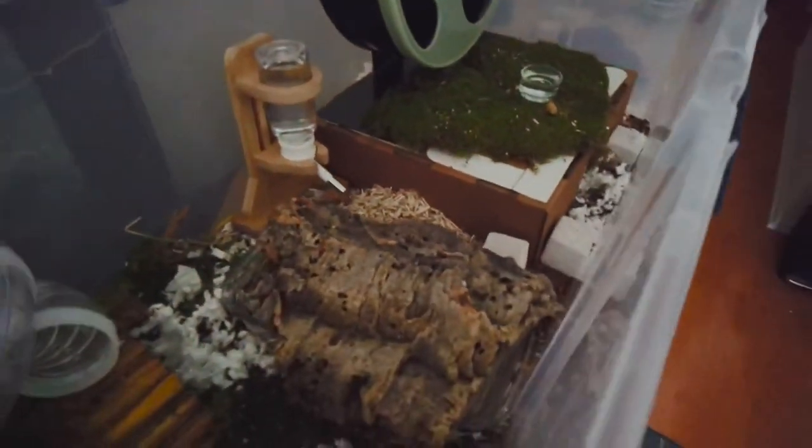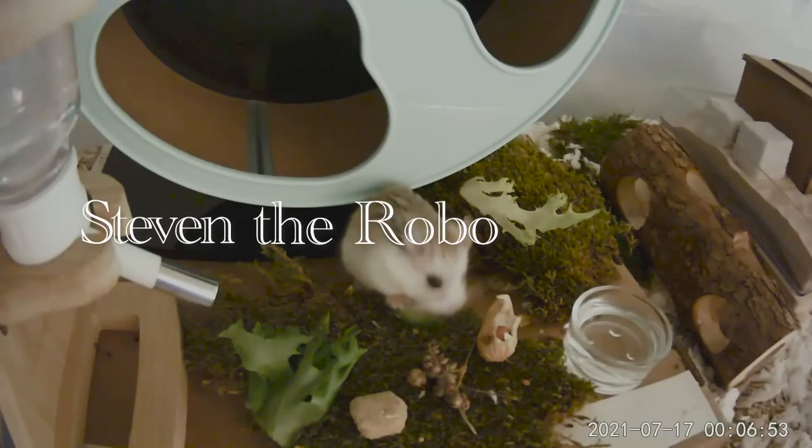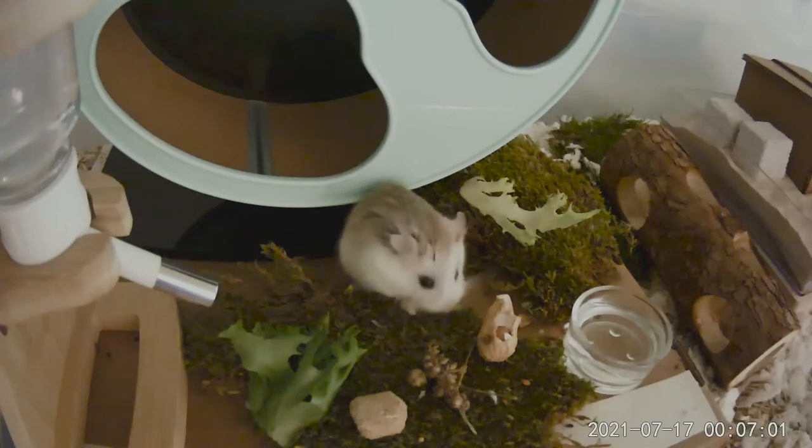For Steven, my Roborovski hamster, he specifically does not like this fiber. I tried putting it in different parts of his enclosure and he dug it all up and pushed it out through different holes. It might not be a fiber your hamster universally likes — whether it's the smell or just discomfort because it's new. So if you're going to introduce this, I'd recommend doing a little bit at a time, maybe in a foraging area or around the base of a wheel where they're not going to be burrowing anyway.